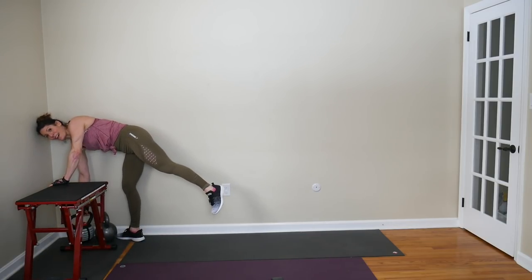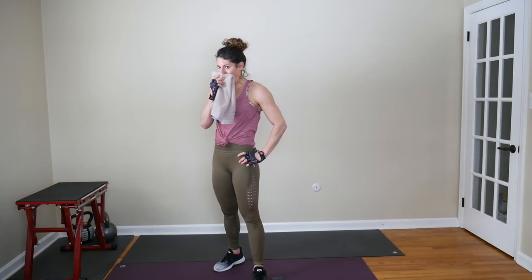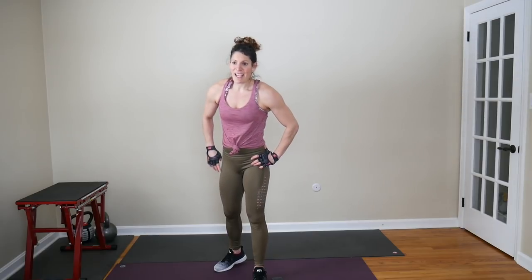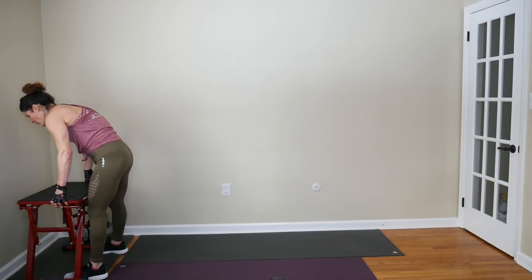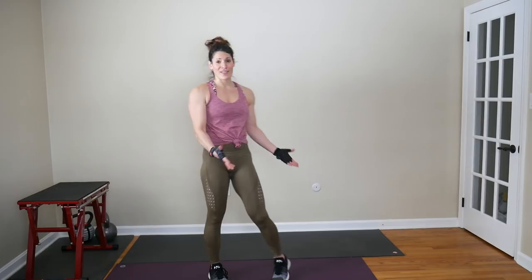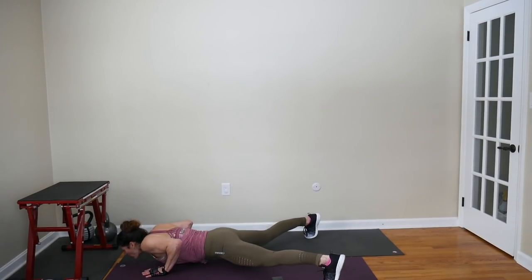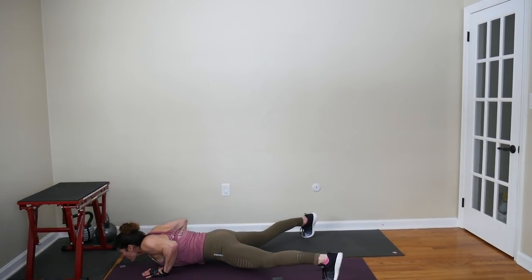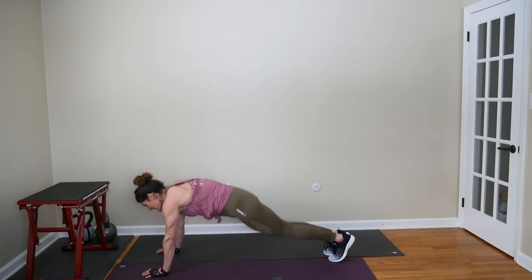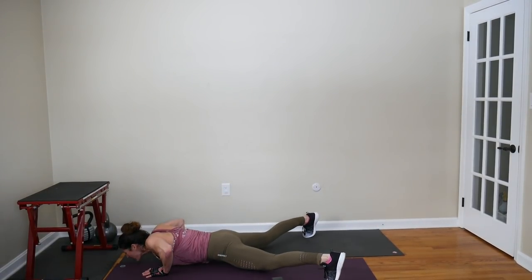Our next move — not the last move, not even close — is a plank jack push-up and box jump. 10 plank jack push-ups and 10 box jumps. If you don't like box jumps, please choose any other plyo move or even weight it and do a squat. Starting with those plank jack push-ups for 10: 1 through 10.